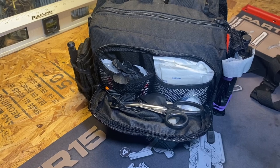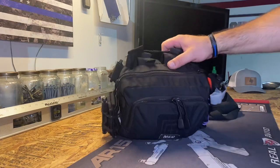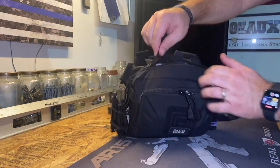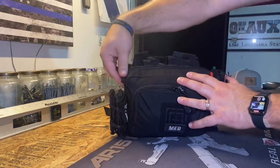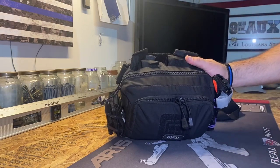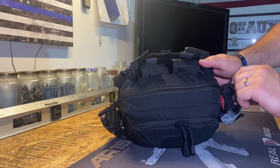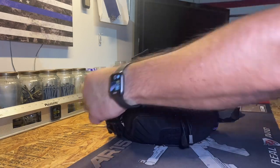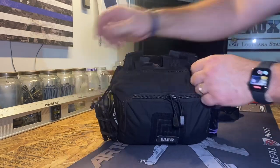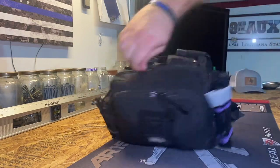Now the second main compartment. It has a two-way zipper, so I can open it from either end — 5.11 is known for that type of accessibility. Whether the bag is slung, I can open it one-handed from whichever side I need.